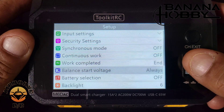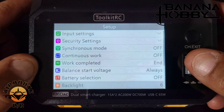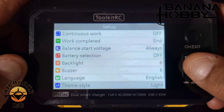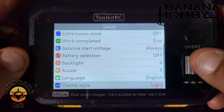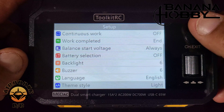Battery selection is off. Backlight is set to 6. You can also change the buzzer for when it's done. Theme style options are light and dark — I like dark but for camera purposes we'll leave it on light. We'll hit back and now we're back on the main screen.